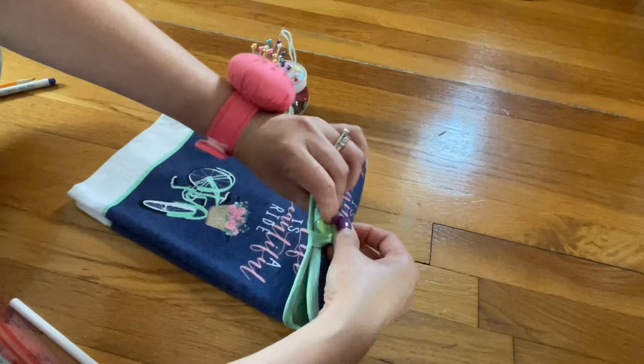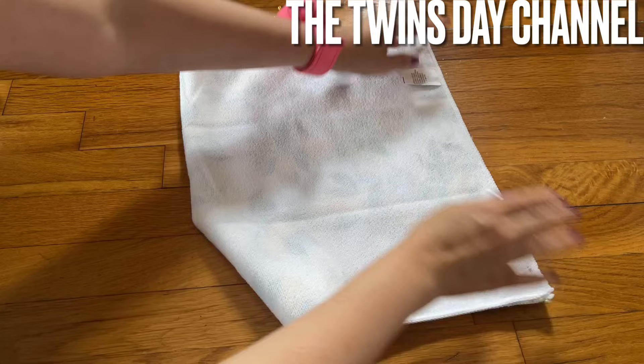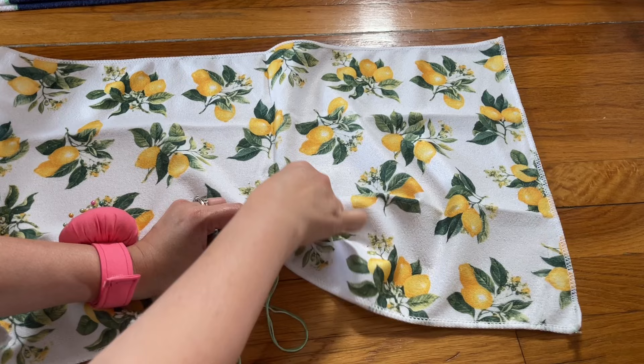The lemon goes in all different directions, so you don't have to worry about that. We're gonna fold it the long way in half. Make sure you press it so you know where the center is. Open it right on the right side — base and stitch all the way along the line that you pressed, all the way to the other end.